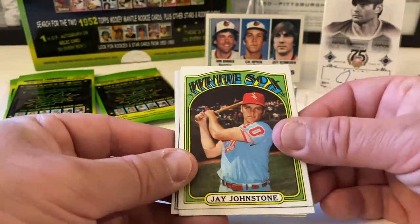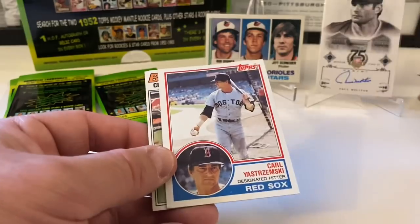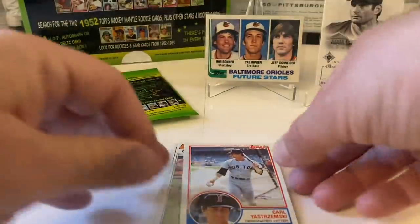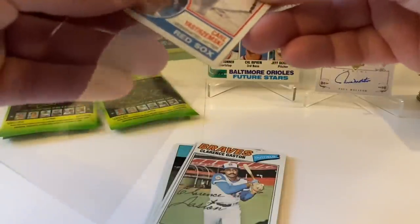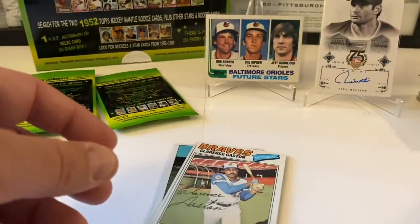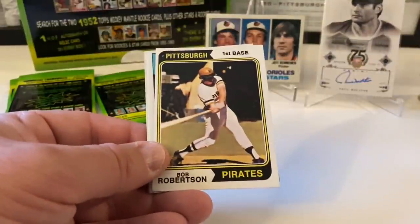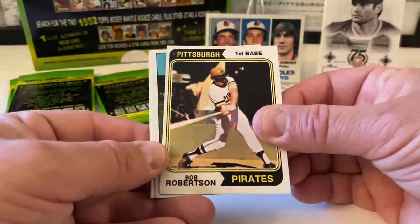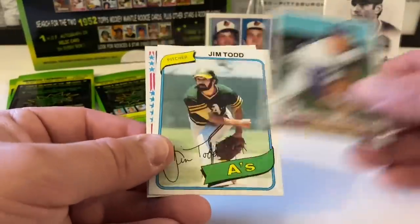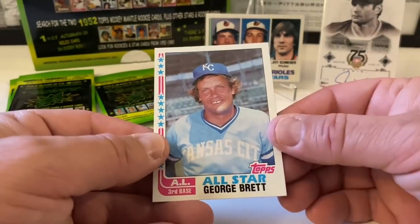Look at that Jay Johnstone — '72 as well, I'll take it. Put him in the regular pile. Nice Yaz from '83. This card actually holds value — might be one of his last cards. Clarence Gaston — Cito Gaston right there. Nice Bob Robertson from '74. A nice one — good first baseman for us for a long time. Dennis Leonard from '79. Jim Todd. And we end with 1982 George Brett all-star card.